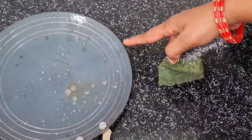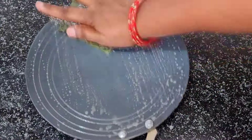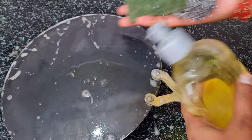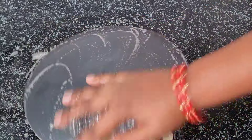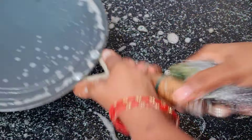This is a non-stick pan. Clean the pan with a little bit of soap.